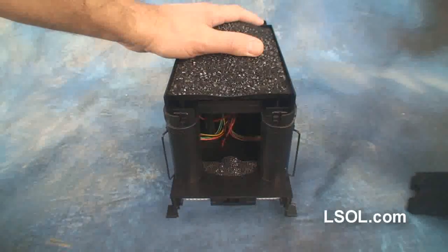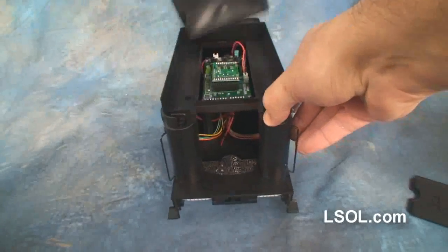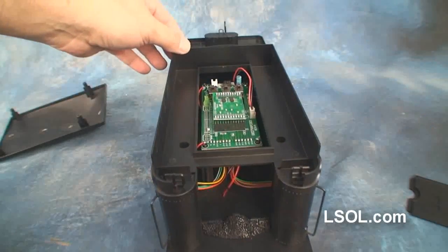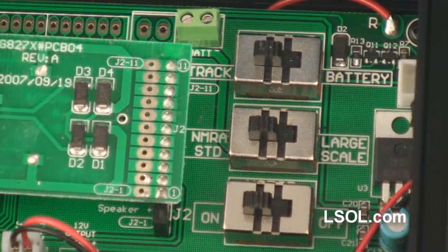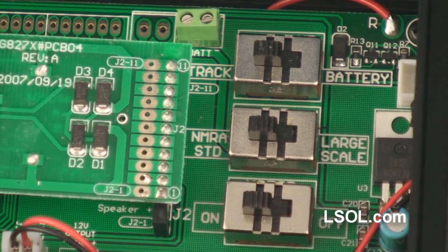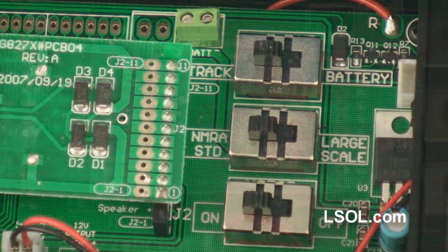The electronics are in the back of the tender. You pull open the coal door and remove the coal load, and then you'll be able to see switches and a board that you can replace and install your specific remote control and sound product.